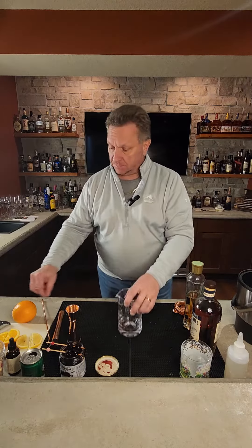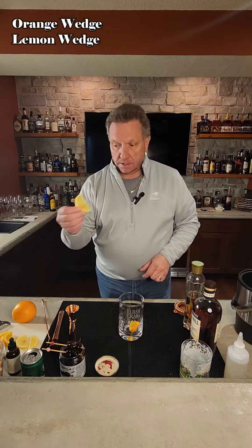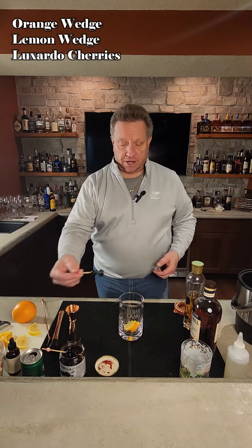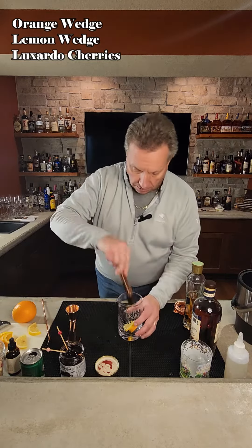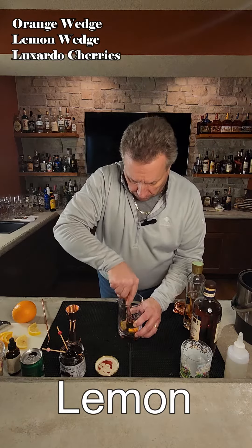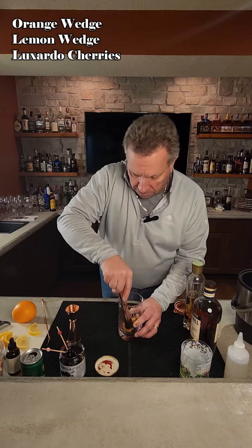First you're going to get a mixing glass. You're going to throw in an orange wedge, a lime wedge, and then two of your favorite cherries. And then you're going to take those and give them a good muddle — get all the juice from the lime, from the orange, from the cherries going into the bottom of the mixing glass.